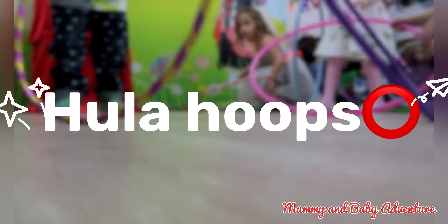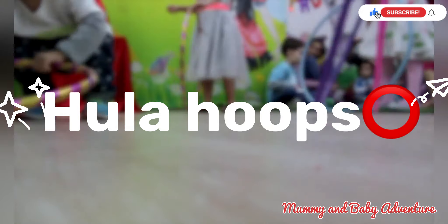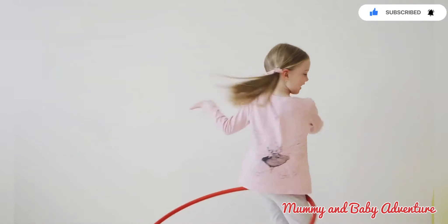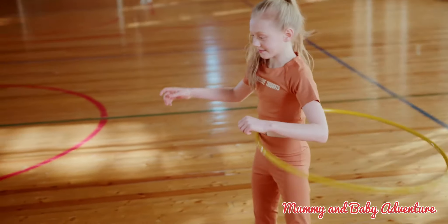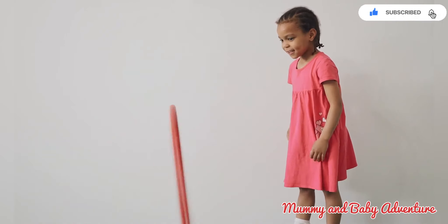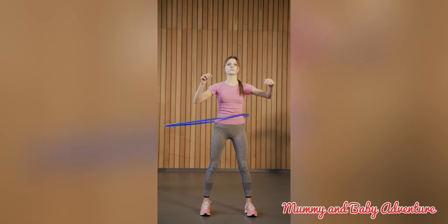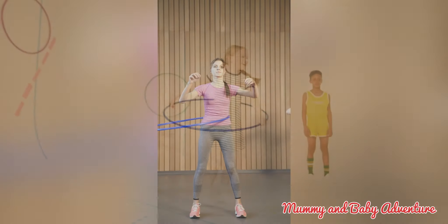The next activity is hula hooping. Hula hooping is a fun activity that improves balance, coordination and core strength. Let's learn some hula hooping tricks together. Start by teaching your child the basics of hula hooping. Show them how to keep the hoop spinning around their waist. Once they master that, encourage them to try different tricks like twirling the hoop around their arms or even their neck. It's all about having fun while developing their motor skills.